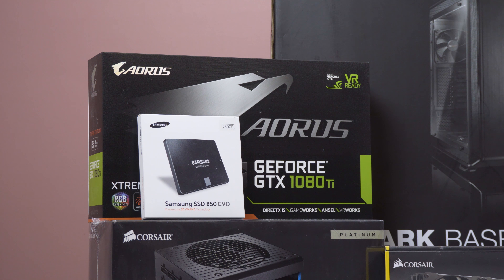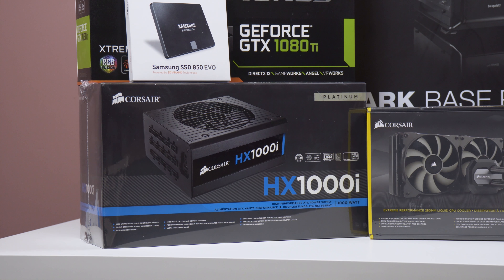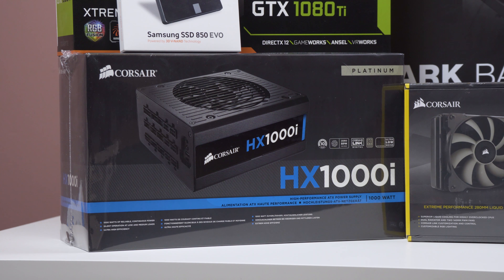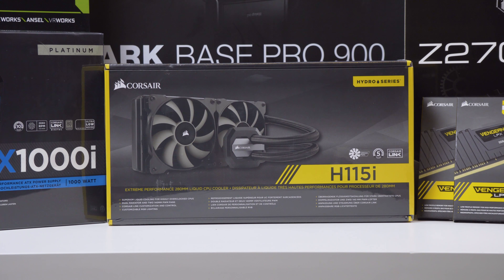You can see a Samsung SSD there — I actually didn't buy this for this build, I already have it in my current PC, but I left it there just to give reference of what hard drive I'll be using for my main Windows install. Going down below, you can see the Corsair HX1000i. Running such a high-end graphics card and up to seven or eight hard drives plus a lot of peripherals, I just want a really good power supply, and I have a brand loyalty to Corsair so that's why I went with it.